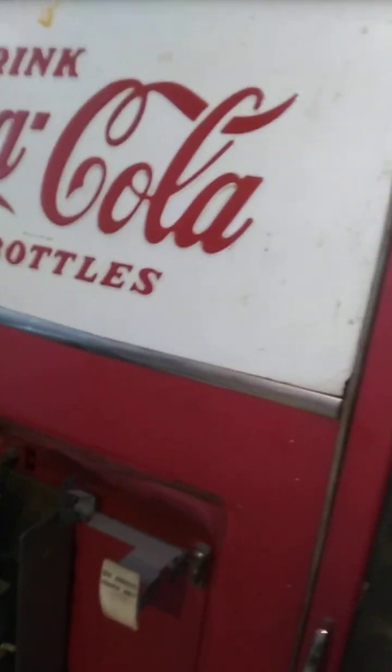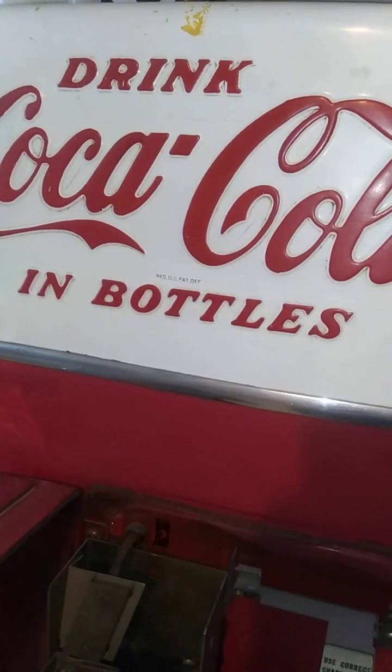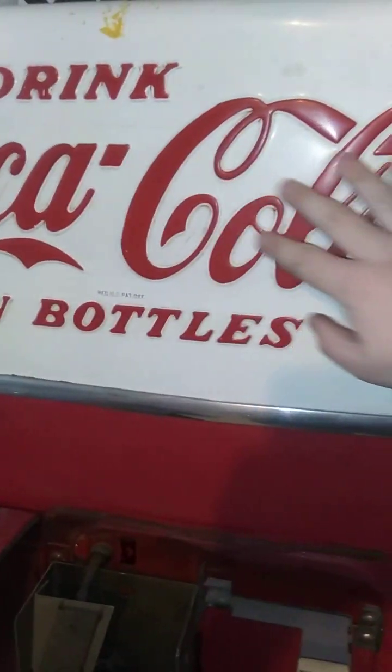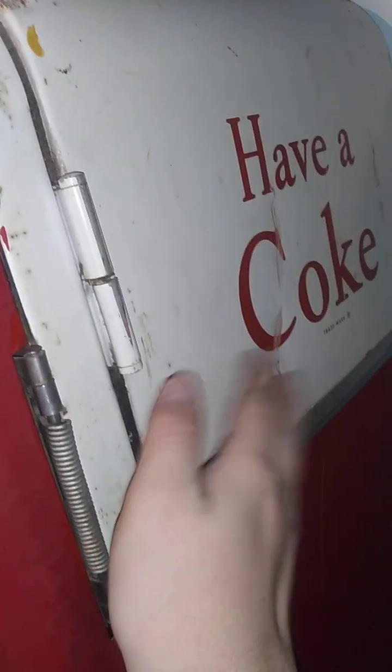I'm hoping to take this front door off and try to get a replica door made of it without this beveled Coca-Cola on here. That way I don't damage the machine, because all I can do is just take this off right here at the hinges and just swap the door out and then repaint this side right here.